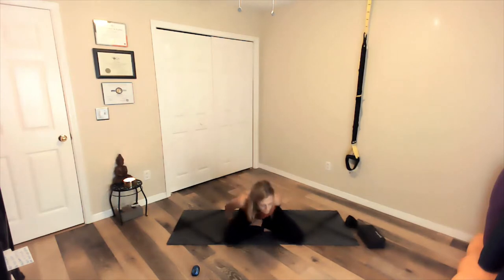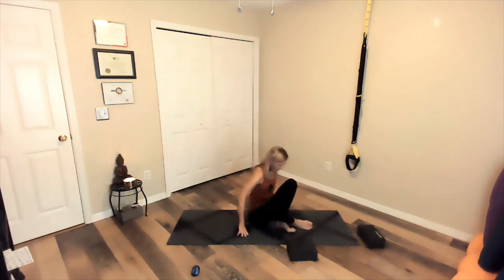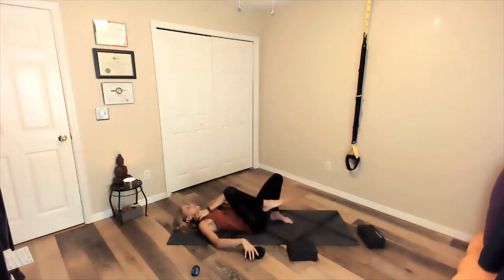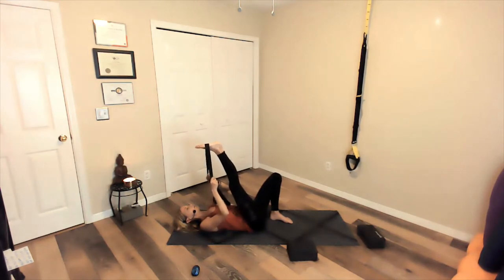We're going to start out on our backs. Release whatever you might be sitting on off to the side and grab your strap. Coming down onto your back nice and slow. Hug the knees in and give your low back a little stretch. Release the left foot to the earth. Take your strap and bring it around your right foot — right underneath the ball of the foot where the ball and the arch meet. Take one strap in each hand and draw those elbows down to the earth. Shoulder blades press against the mat.